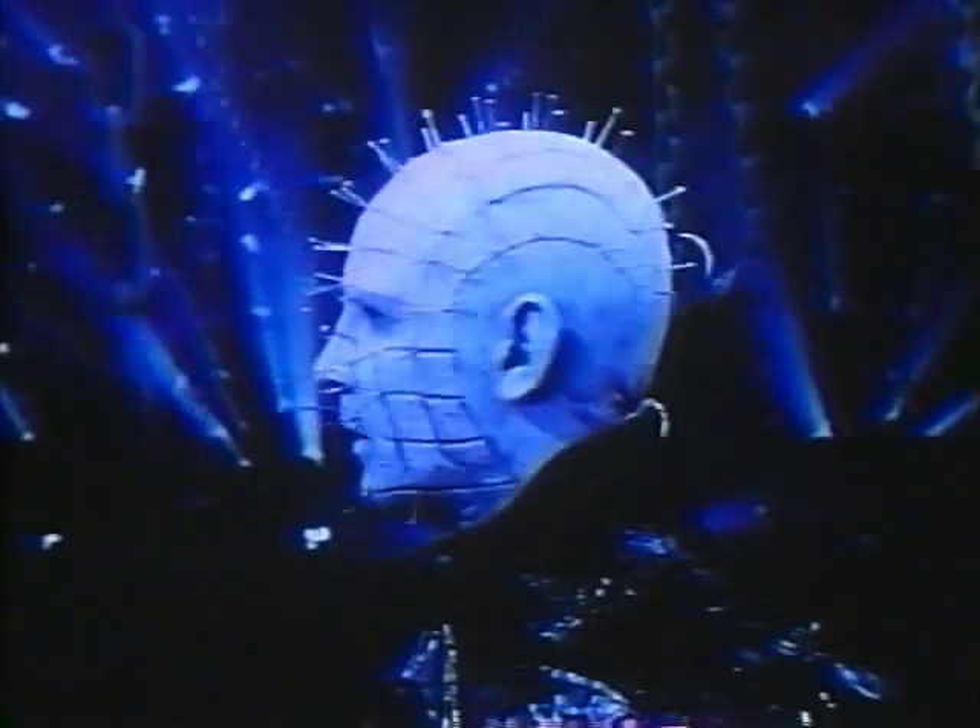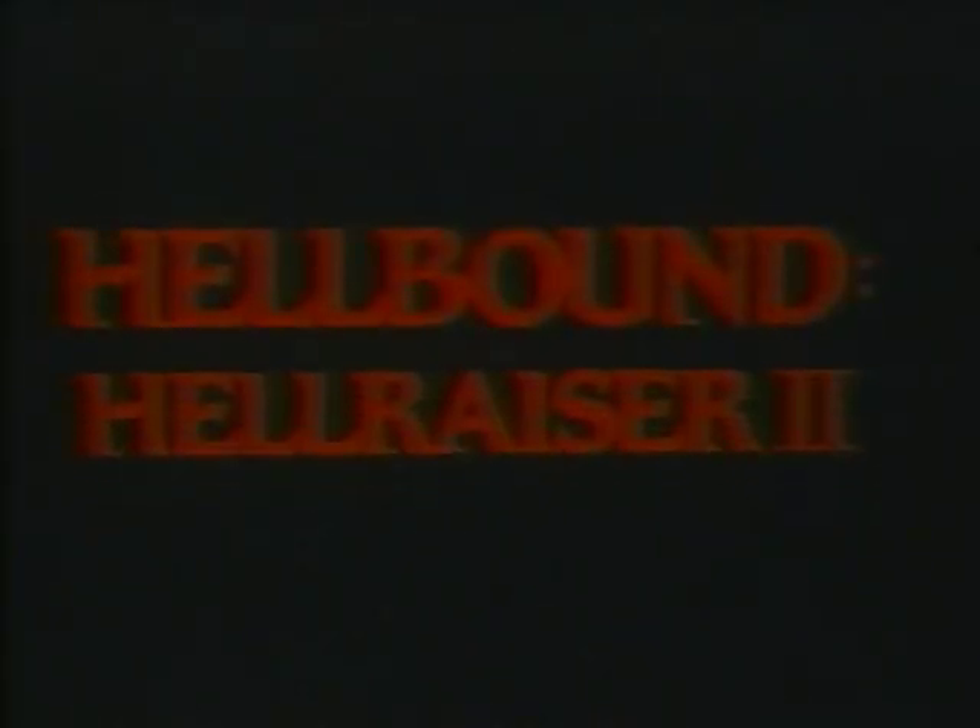Hell. Last year, they brought Hell to Earth. Now they'll take you through Hell. No! No! No! No! Hellbound, Hellraiser 2. Time to play.